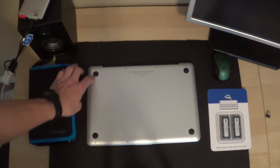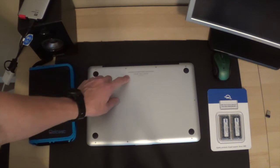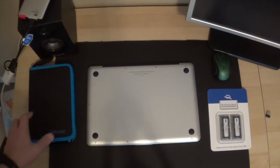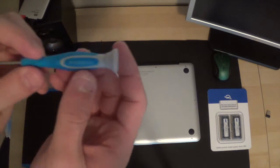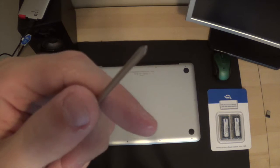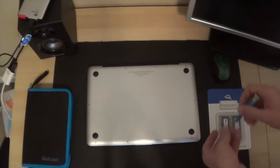Next we're going to remove the ten screws on the outside of the shell. We're going to remove the top right ones first because they are a little bit longer and it's recommended to do those first. We'll need one of our micro screwdrivers — it's a Phillips head — and we'll get started with the top right screws.